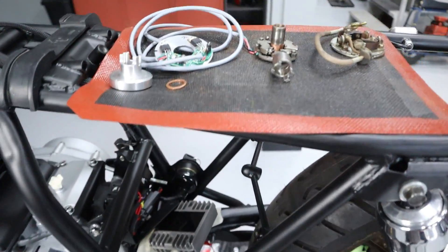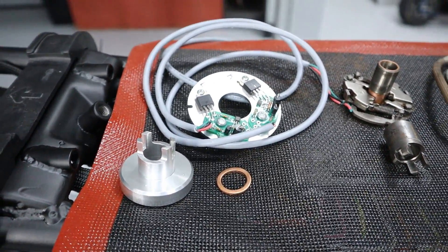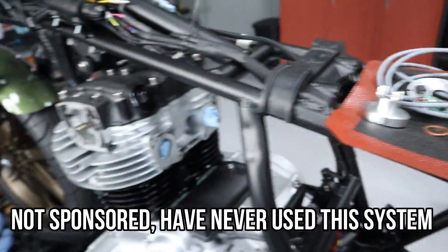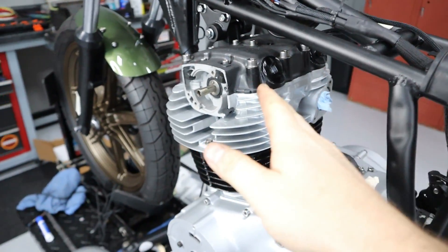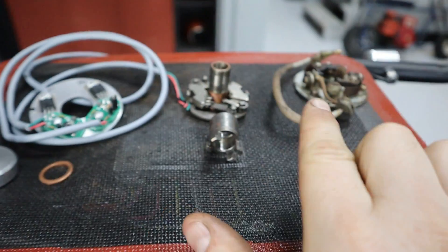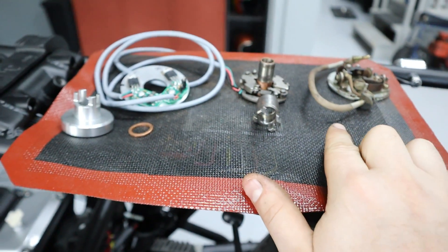For this instance, I'm going to try to retrofit a PAMCO setup I got from Mike's XS, and we're going to try to fit it on this electronic ignition-based bike. This is actually advertised to fit a points-based bike, but let me show you exactly how we're going to make it work.